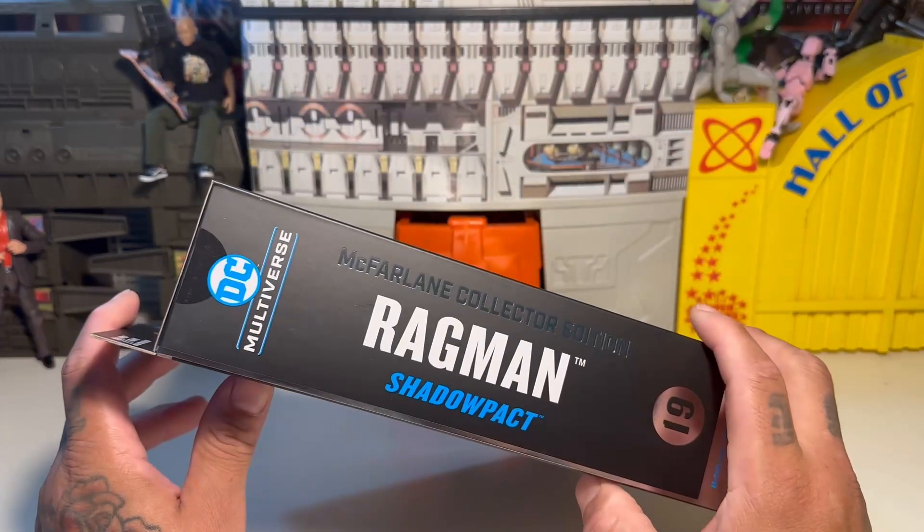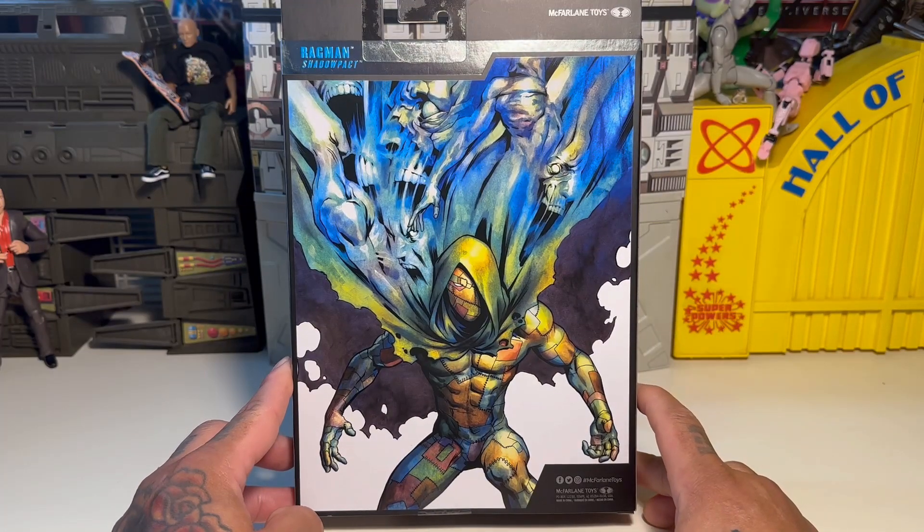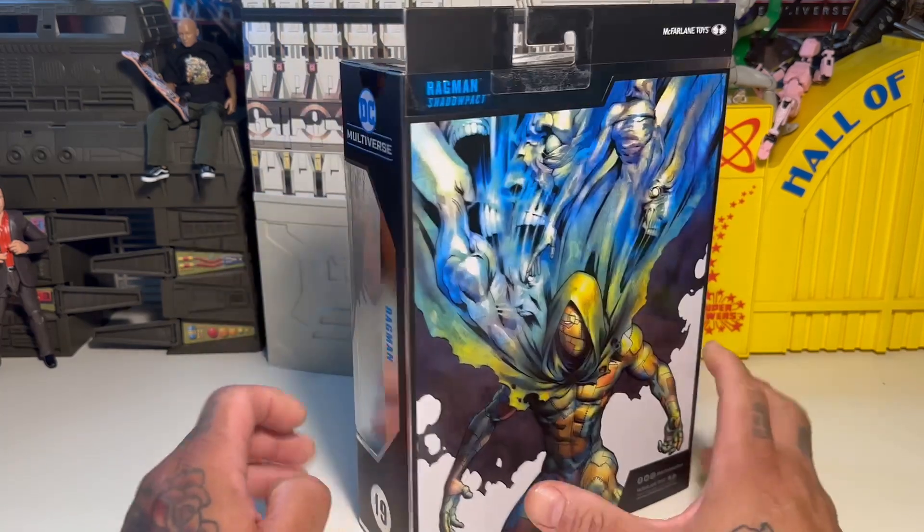Let's see — from Shadow Pact. I guess that's the storyline he's from, or maybe his storyline, or the faction, or whatever. Either way, let's bust this guy out and check him out.